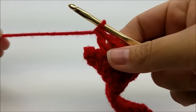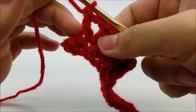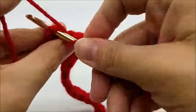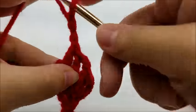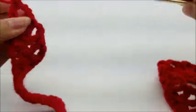Coming to the end of Row 2, you should have two stitches left. Skip that one and your last stitch is going to be a v-stitch. Go ahead and v-stitch into that last stitch and you should have a total of 28 v-stitches.